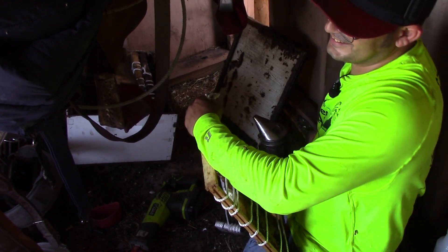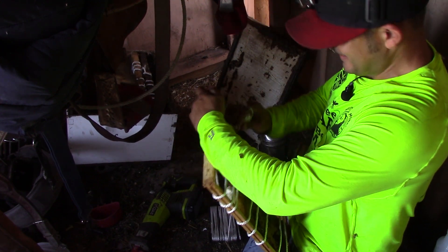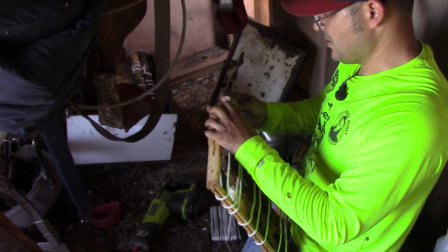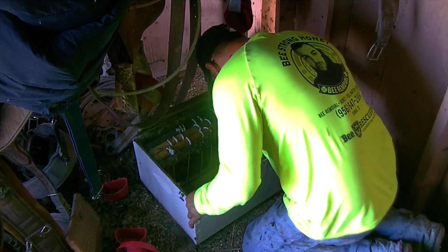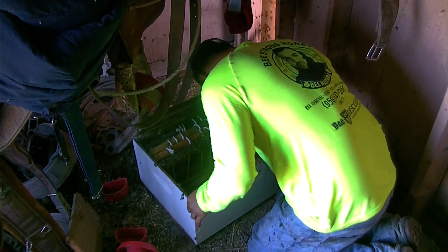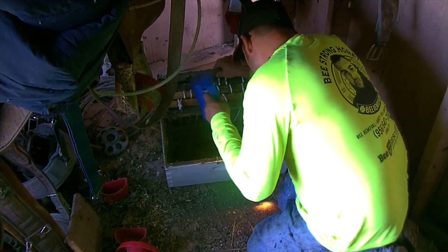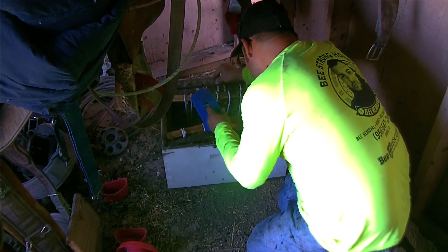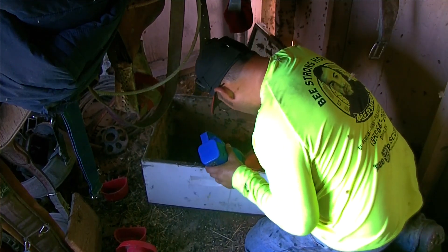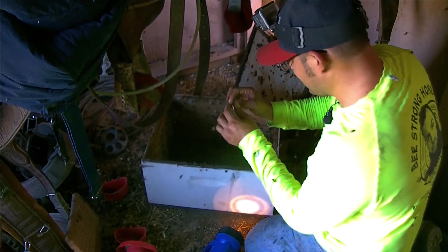I stopped questioning it a long time ago, man. It's just a yellow shirt, I guess, right? I've got stung a couple of times, but it doesn't bother me. You got those frames falling around me — that's what I don't want right there. I'll put my hand down and she pops out — right here, folks. That's my trick for finding the queen bee.